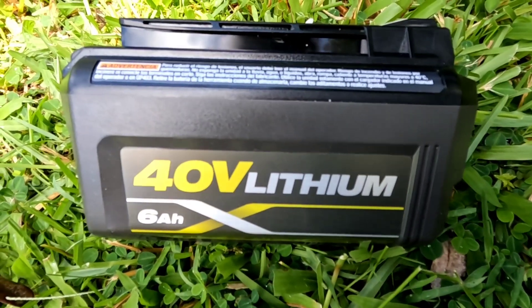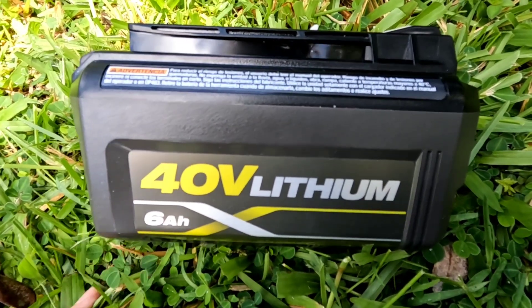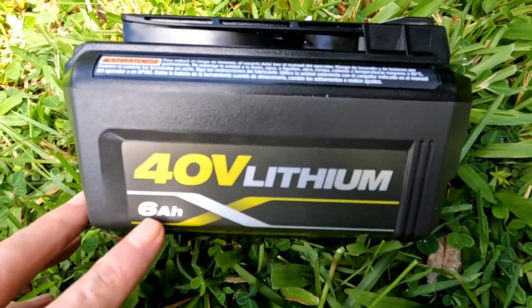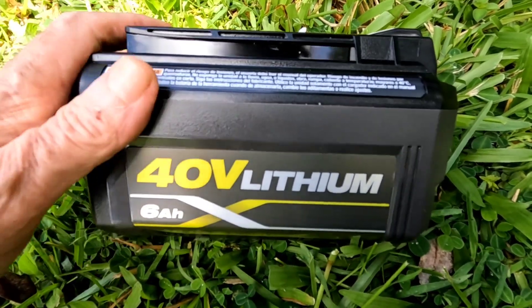We've reviewed a lot of bigger lithium batteries out here. This is the smallest one I've got, and a lot of you might be saying — well, what can you do with six amp hours? As it turns out, you can do a lot with one of these.